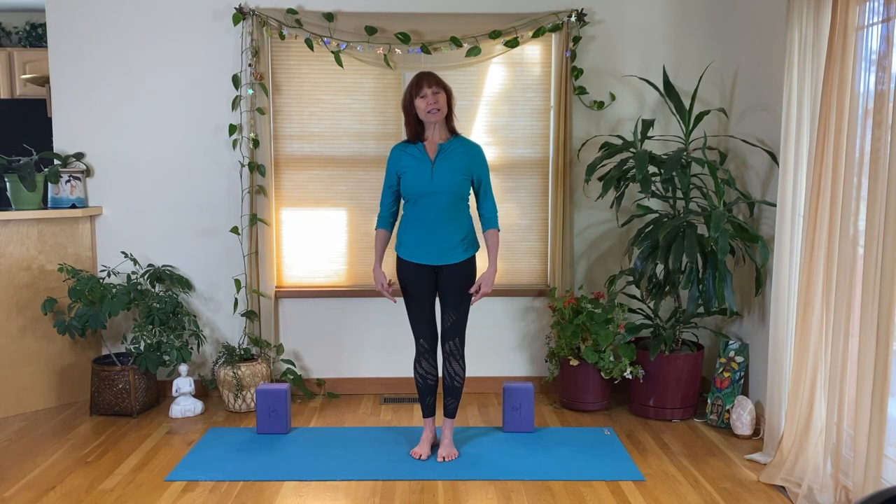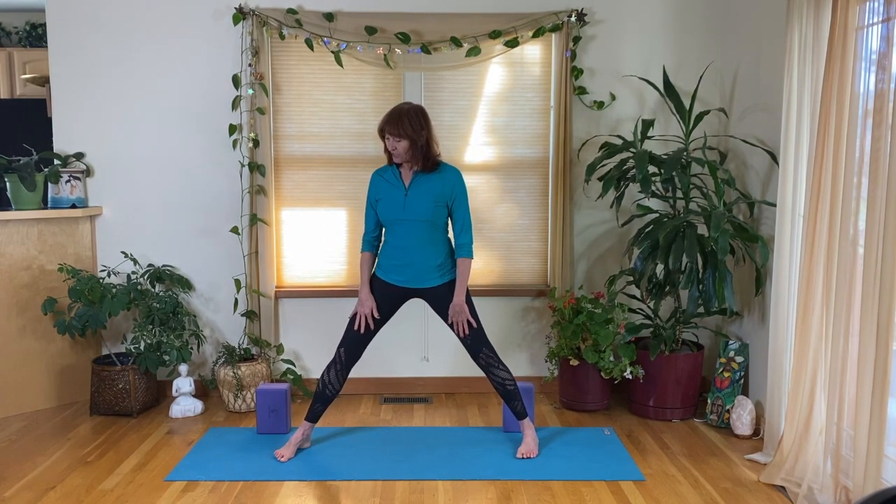We'll begin with an expanded base — let's step our feet wide. Traditionally it's wrist-width apart, which is quite wide; however, you still want to feel strong and stable. Go as wide as you can towards wrist-width, which brings your center closer to the earth. Pressing into both feet, we're going to turn from our belly.